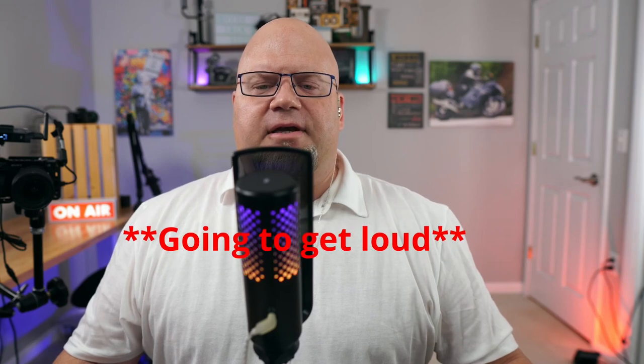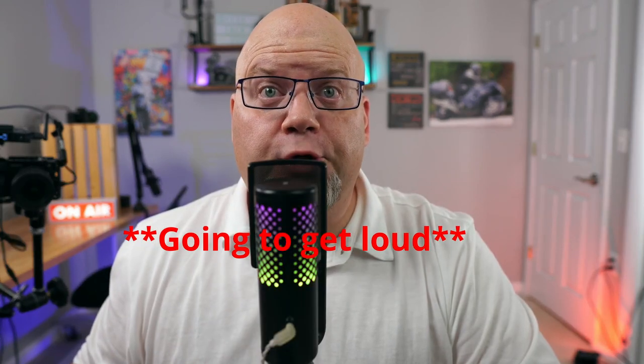This pop filter is made out of plastic. Let's see how well it holds up: 'Put your personal property in the proper place, put your personal property in the proper place.' Overall, when it comes to plosives, that little plastic pop filter does a decent job — I won't fault it for that. It does what it's supposed to. It is sensitive because you're dealing with a condenser mic, so it picks up sounds around it.